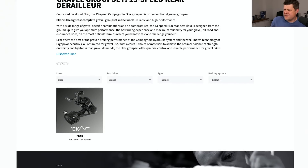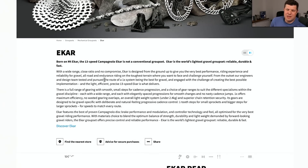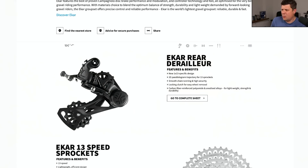So Ekar then - this is their 1x13 groupset. Looks beautiful, doesn't it? The cranksets look great. I'm just going to go through this in website order and share my experiences. The rear derailleur - classic Campagnolo, well-made. The barrel adjuster has got loads and loads of adjustment on it. It's not like Shimano where a few turns and it's backed out. You've got loads of adjustment on that and it just works. All the pivots seem beautifully well-made.